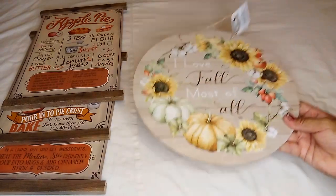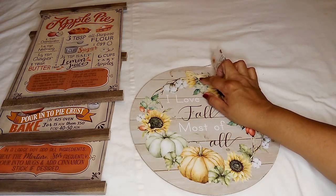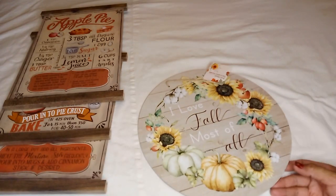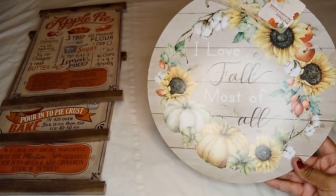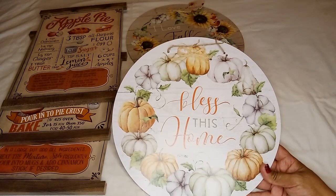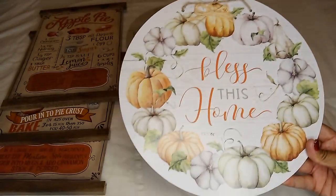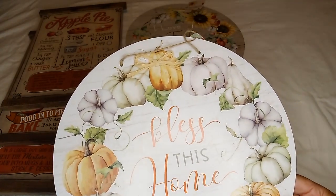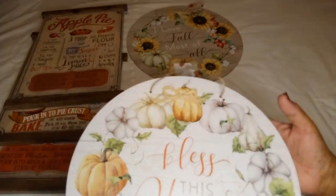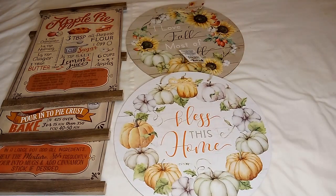You can put a lot of stuff on here and make it into a little centerpiece. I love the saying 'I Love Fall Most of All' because it's true — I do love fall most of all. I also picked out another one that says 'Bless This Home.' I love the colorings — nice light green, orange, and cream — with pumpkins and gourds. It has a jute cord to hang and is smooth except for the bow.